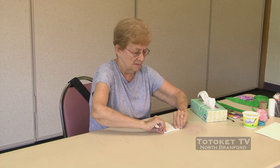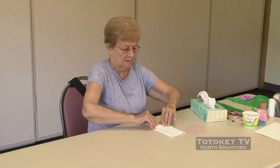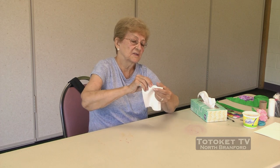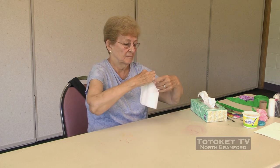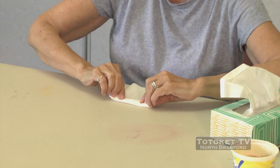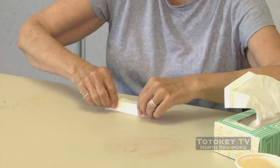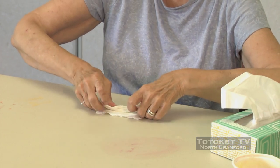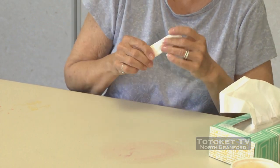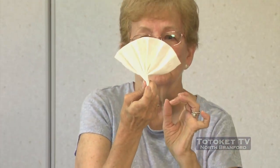I'm going to fold it in again, make another fold, turn it over, fold it in again, turn it over, fold it in again. You can see how it's getting shorter. We're going to do that all the way down the entire tissue. The last fold doesn't have to be exactly the same size — whatever you've got left, you just fold it under. So we have something that looks like an accordion.